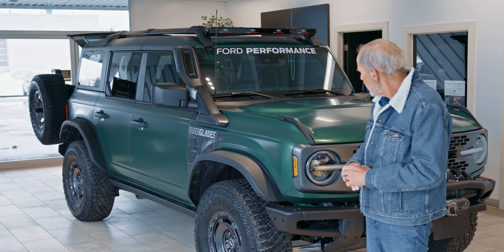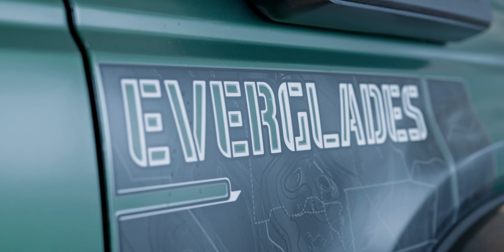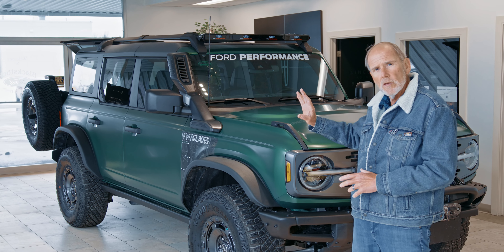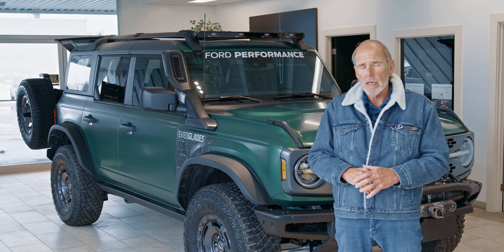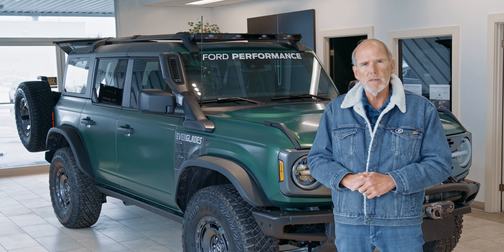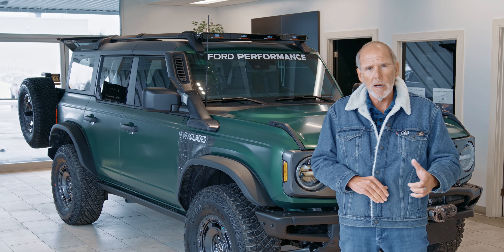If you look behind us here, this Everglades has been completely wrapped. It looks really cool — kind of brings in that army look with the green, making it matte instead of high gloss eruption green. You'll notice that over top of the decals — in this case, the Everglades decals — there's no distortion, no bubbling. It still looks perfectly factory. You cannot tell that this has been added over top of it, but you will tell years down the road as your paint gets punished from off-road use.